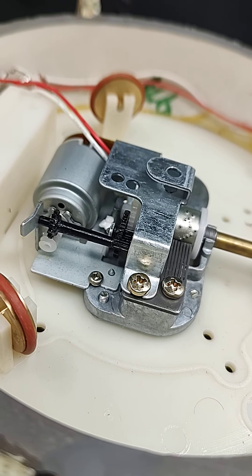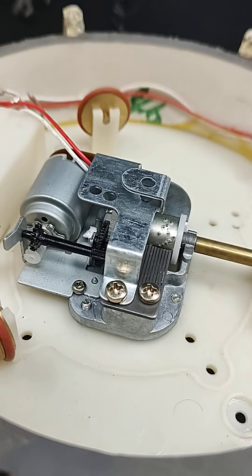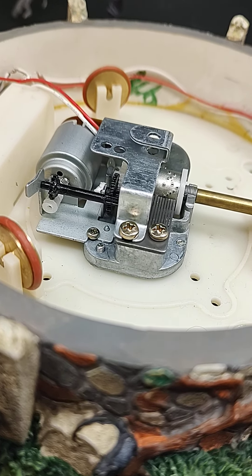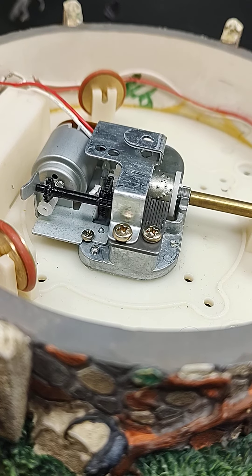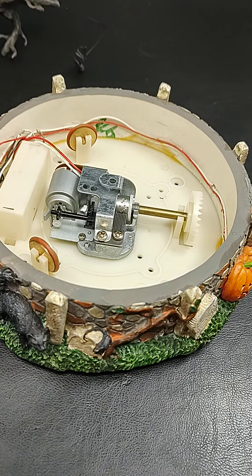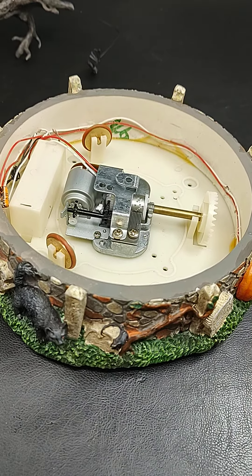Unfortunately, I'm just going to sell this as-is and put a note in the description that the center tree doesn't spin, because I just can't get it to adhere well enough to call it functioning. I hope this helps if you're having the same issue, and I hope you can find a better solution than I did. Thanks for watching.